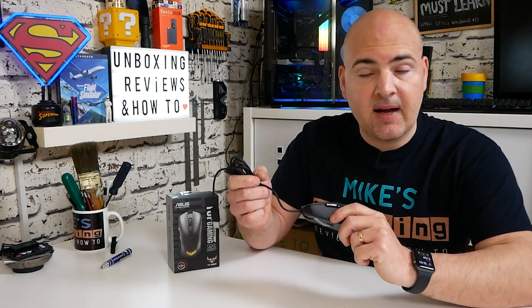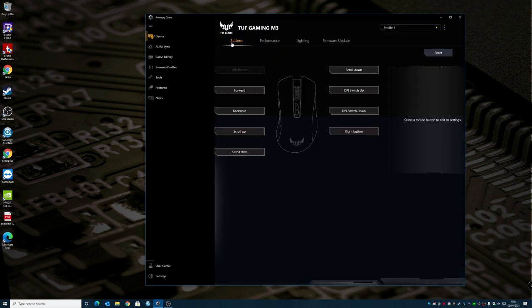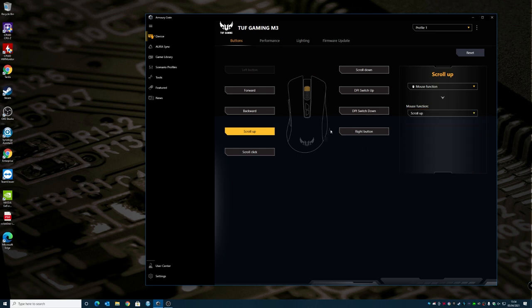Plugging the mouse in and opening Armory Crate — you don't need an ASUS motherboard to install it — you navigate to the TUF Gaming M3 device. You're greeted with settings for buttons, performance, lighting, and firmware update. In the buttons section, each button is shown highlighted in the ASUS TUF black, yellow, and white aesthetic. You can assign mouse function, keyboard function, macro, shortcut, multimedia, preset, input text, or disable any button. All buttons — forward, backward, scroll up, scroll click, scroll down, DPI switch up, DPI switch down, and right button — can be configured independently.